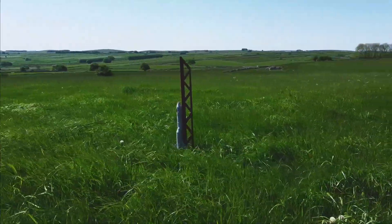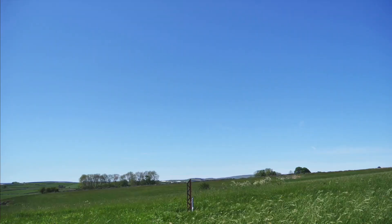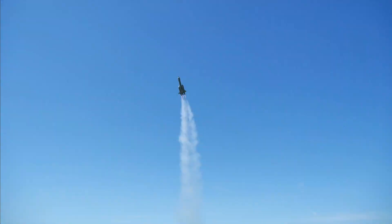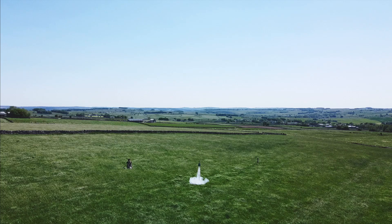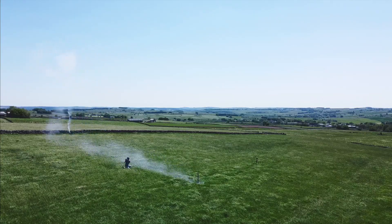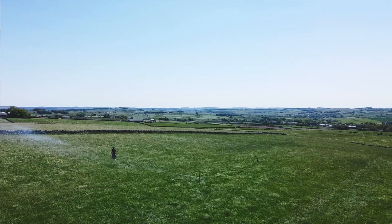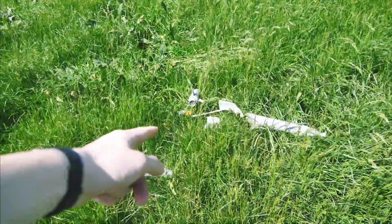Okay, going for launch in five seconds. Five, four, three, two, one, ignition. Oh no. And it was at this moment I knew I needed bigger fins. Oh dear. Well, that wasn't all that stable. Oh, devastation. That was definitely the most Kerbal launch to date.